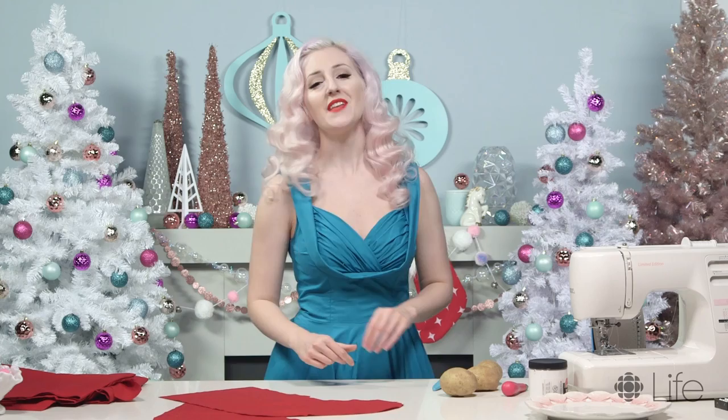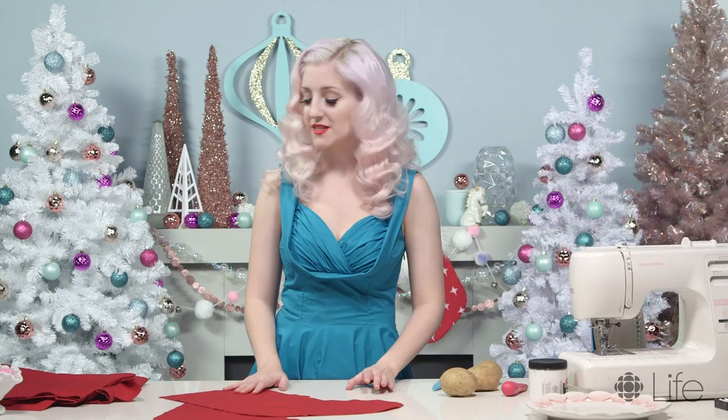The first thing that you need to do is cut out your stocking template from your cotton. You're gonna need two of these so that we can sew them together to make a stocking you can actually put stuff in.